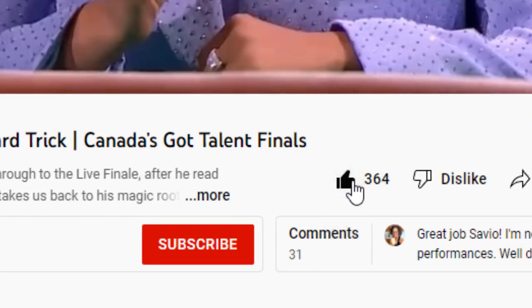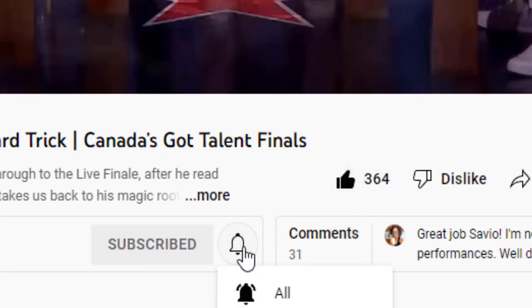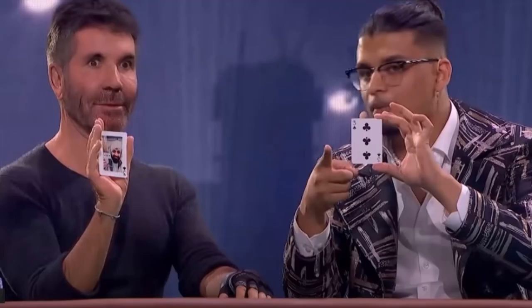If you enjoyed the video make sure you press the like button, subscribe, and press the notification bell to see more from Talents Revealed.